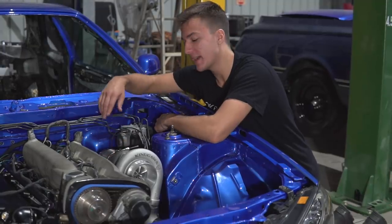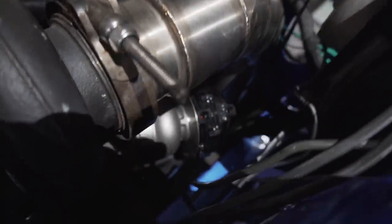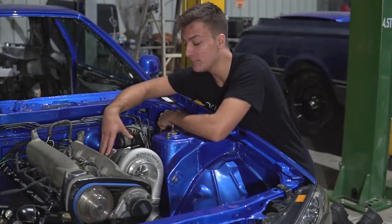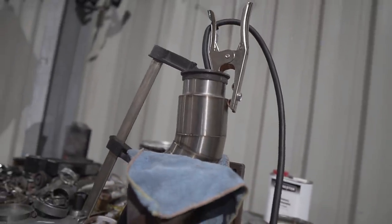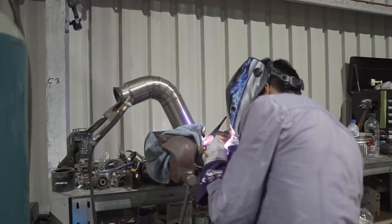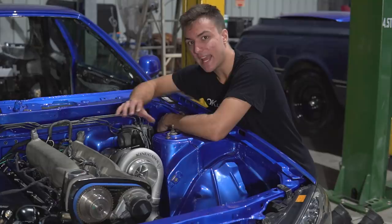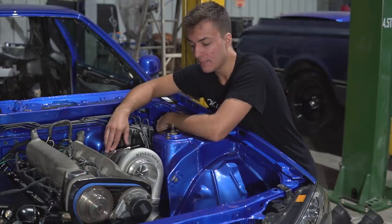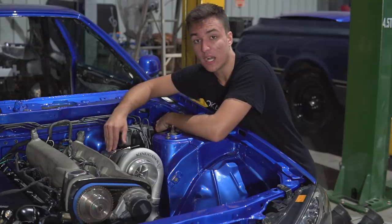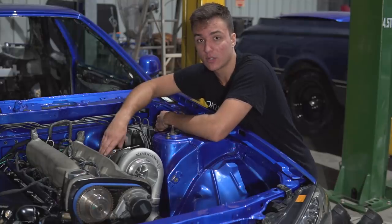Moving even further back of the car, we are looking at the custom dump pipe. My friend Dan built this from scratch from pie cuts and he did an absolutely amazing job to make it fit the car. What it does is it goes from a three inch V-band from the back of the rear housing and flares into a three and a half inch dump pipe, and continues into the three and a half inch exhaust system. I was told the more air you can get out of the back of the turbo the better. One of my other friends is running a four inch dump pipe but for what we're doing, three and a half will be more than enough.